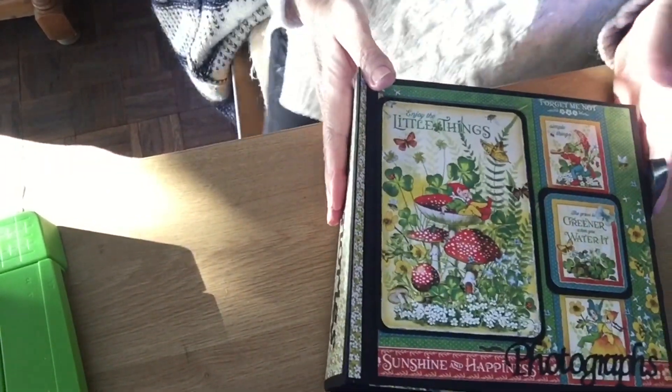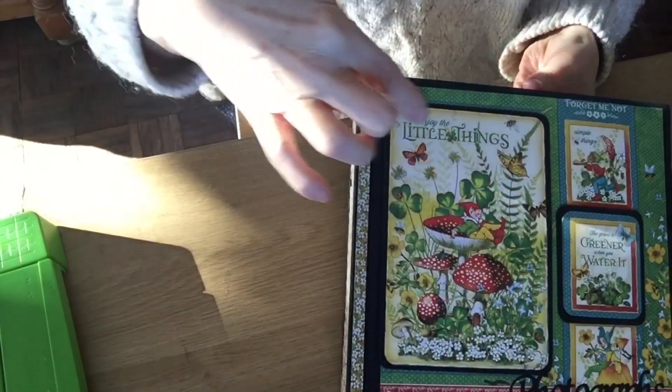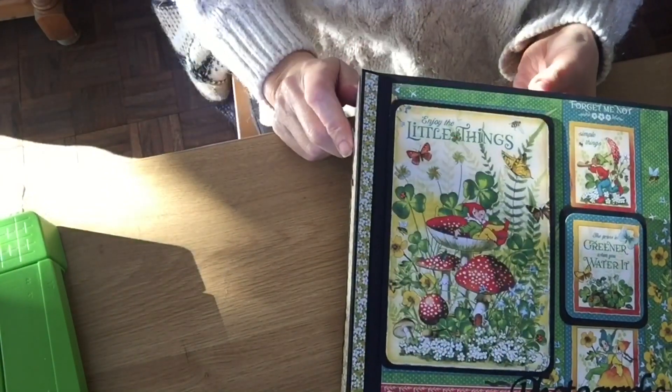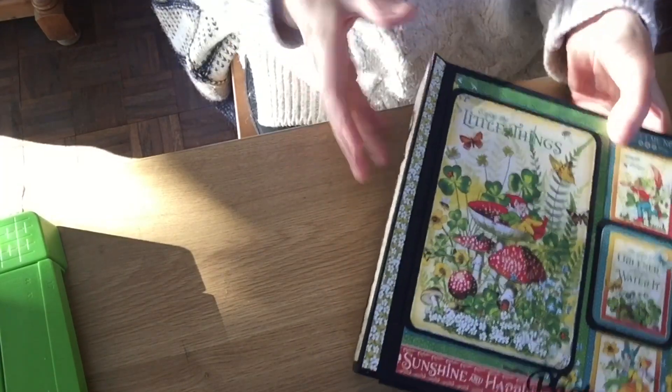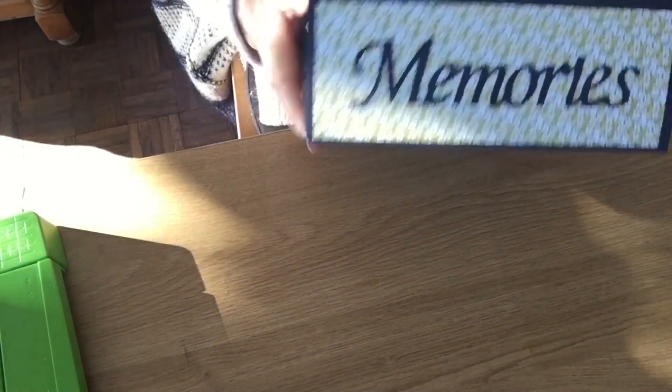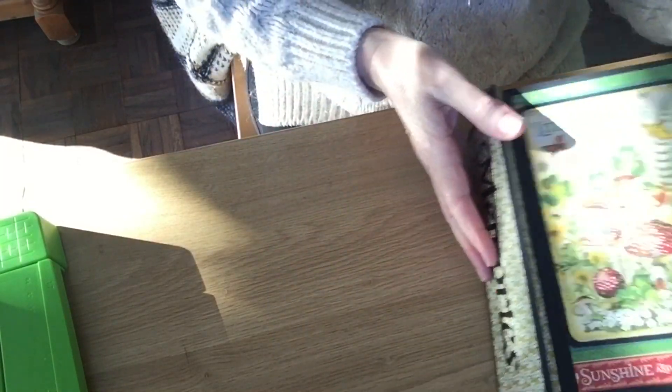If I turn it around this way you can see it. I've used some of the paper and done a bit of cutting just to give a bit of dimension to the cover, and I've done my usual trick of putting the memories on the side there. That's a Cool Katz video and I've used a tie opening.